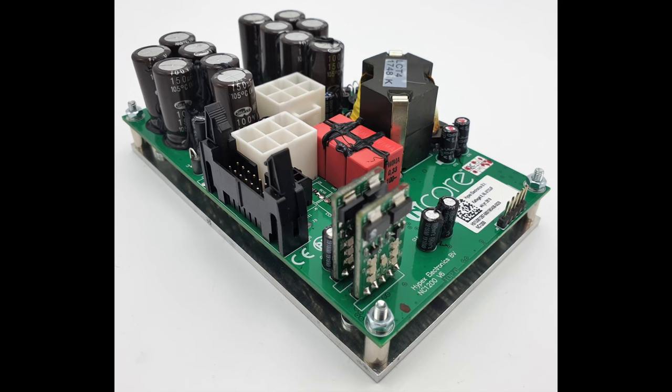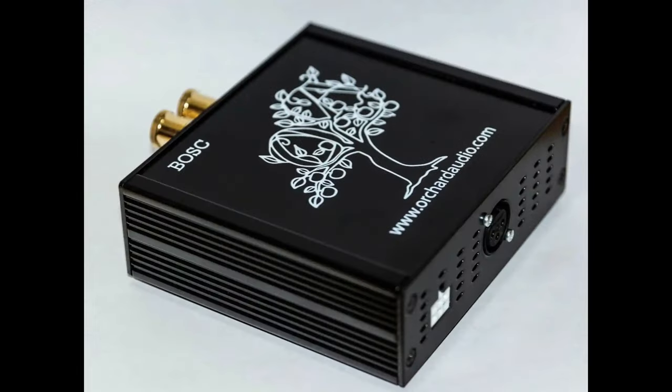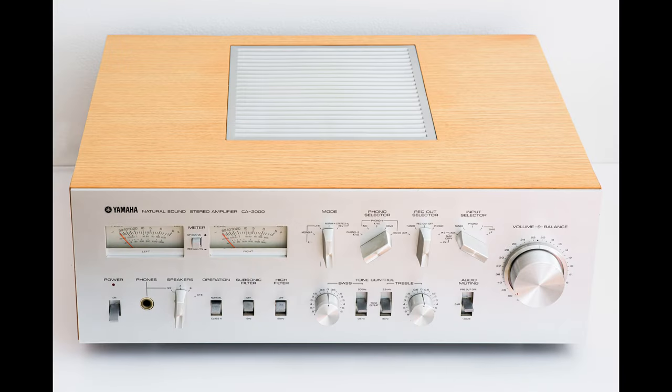Class D amplifiers are very power efficient, powerful, and can be quite cheap. But I don't fancy the sound — they are too cold and harsh. So I'm looking for a Class AB integrated amplifier.